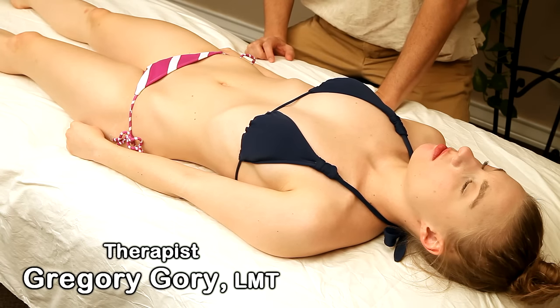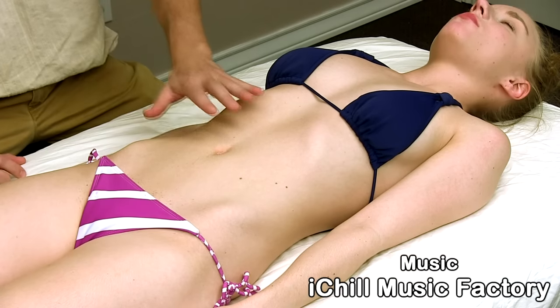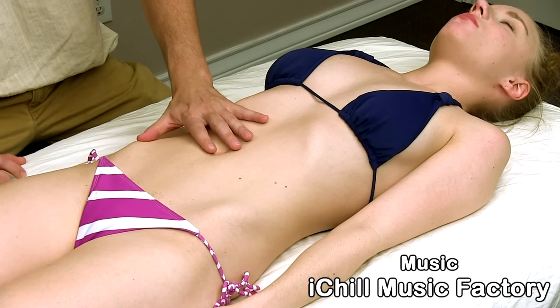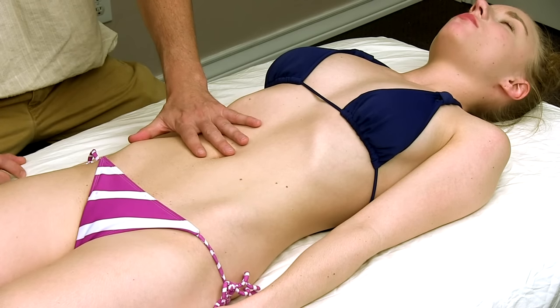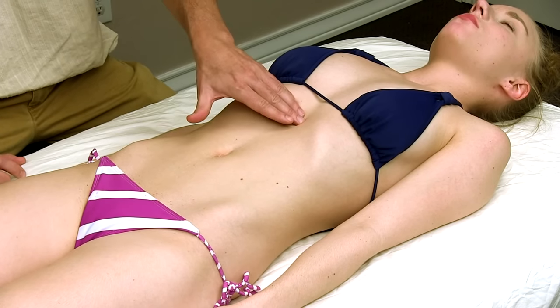Hi everybody, this is Gregory Gorey with Bodyworkmasters.com. Today we're going to be doing some abdominal work. We're going to treat the rectus abdominis, the internal and external obliques, and the diaphragm.